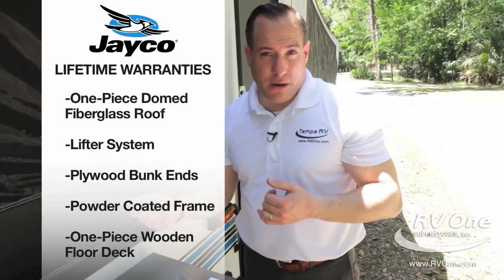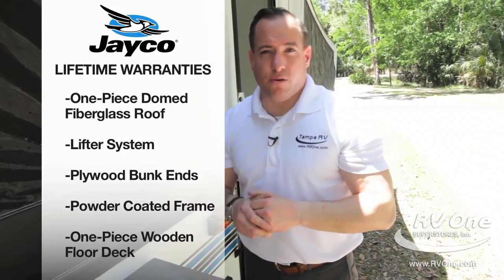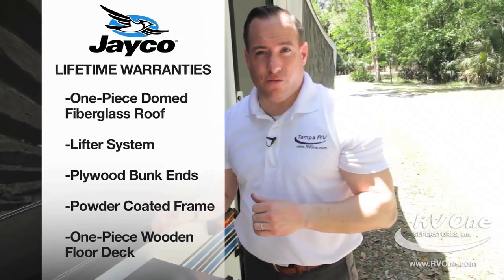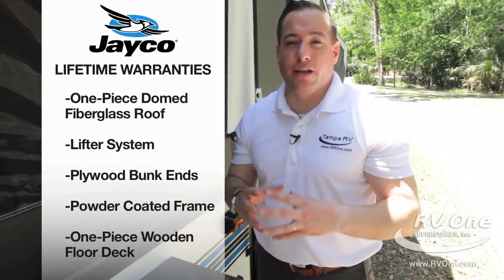Jayco also gives you a lifetime warranty on your bunk ends — remember we talked about the plywood bunk ends — lifetime warranty there, lifetime warranty on the frame, and lifetime warranty on the lifter system. That adds up to five lifetime warranties. Super exciting.